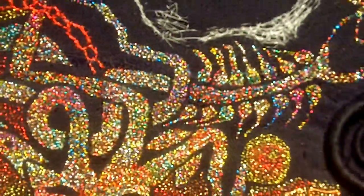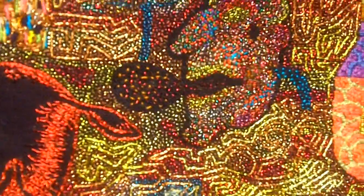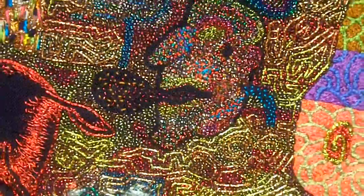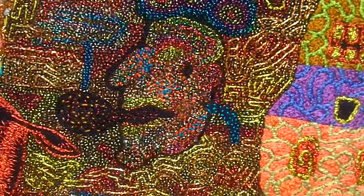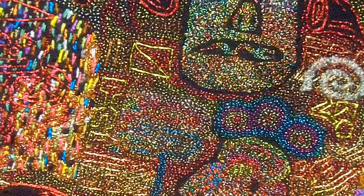I think what the dots mean is — because I'm so insecure in my life, I need to have a sense of control, like most people do. And the only way I feel like I have any sense of control is to make an image from the very smallest point, almost like from an atom, and build it up.